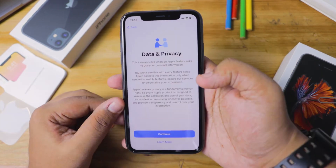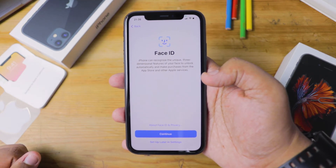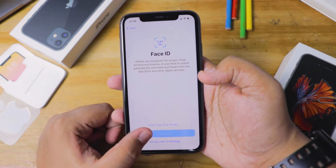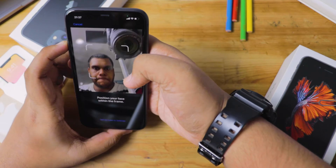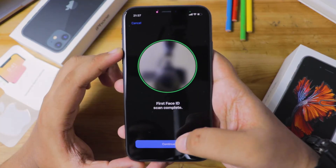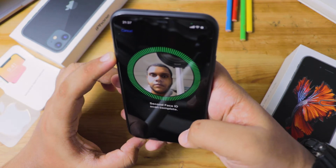Once that's done, you'll be sent to the Data and Privacy page — you can click 'Learn More' if you want to know more, or just continue. Then you'll reach the Face ID setup page, where you can set it up now or later. I'm going to show you how to set it up right now. Press Continue, follow the on-screen instructions, align your face with the camera, and rotate your face. Your iPhone will then prompt you to do a second Face ID scan for verification — repeat the same steps, and you're good to go.